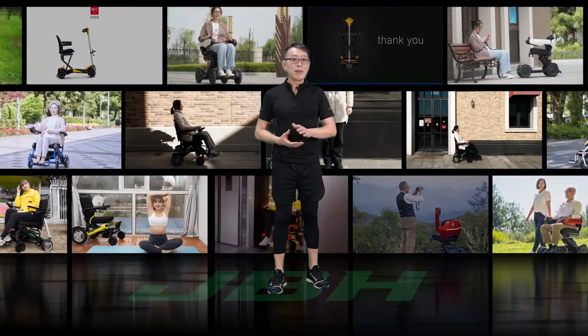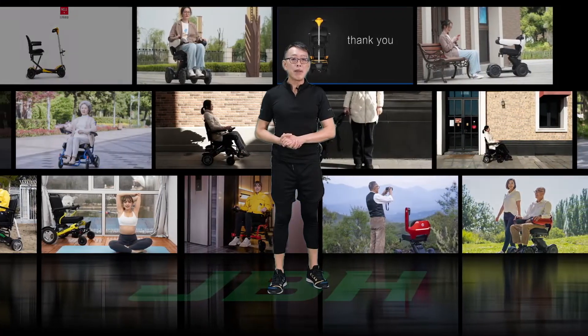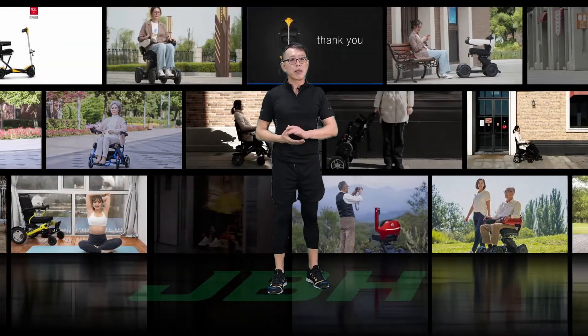This wheelchair today is very special — it's carbon fiber, so it's much easier to handle because of the lightweight.